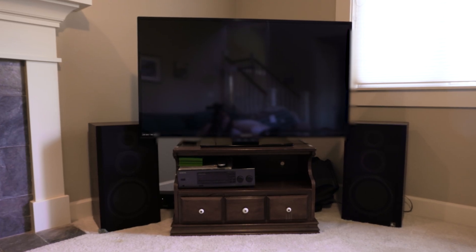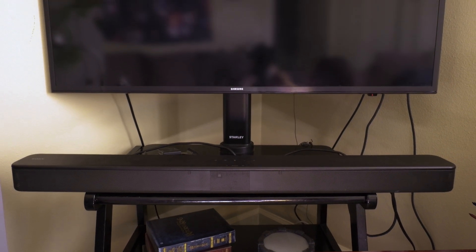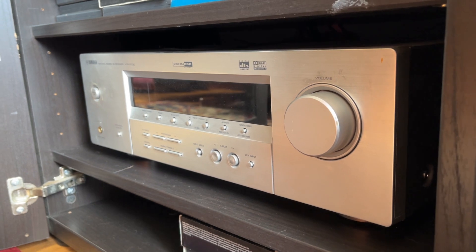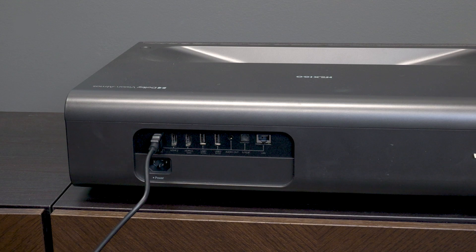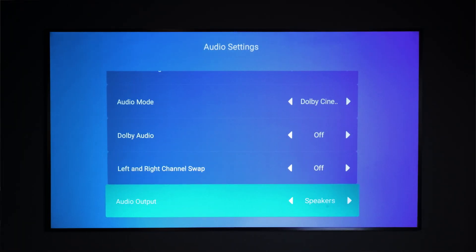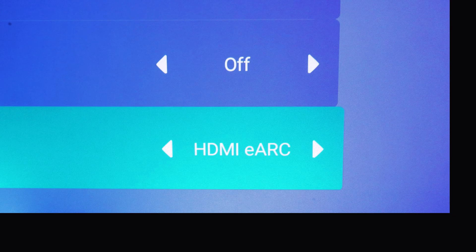In order to take advantage of this feature, you'll need some sort of audio device — this might be a soundbar or a device such as an amplifier or preamp that can split the sound between multiple speakers. To set up ARC, plug your audio device into the HDMI 1 port on your projector. Then go to settings, open audio, and set sound output source or audio output to HDMI ARC or HDMI eARC.